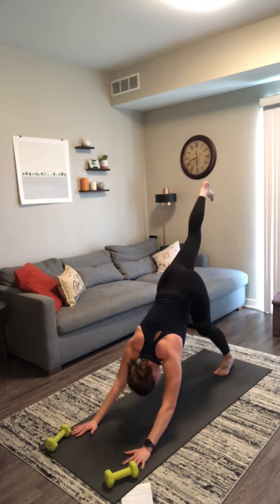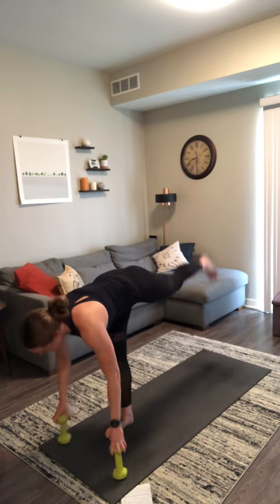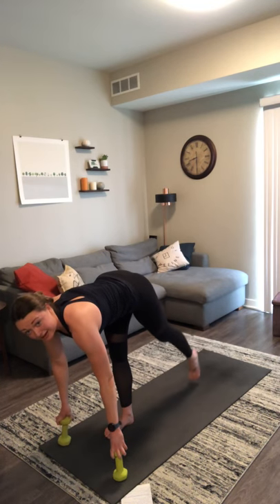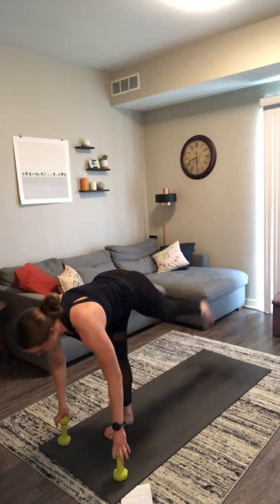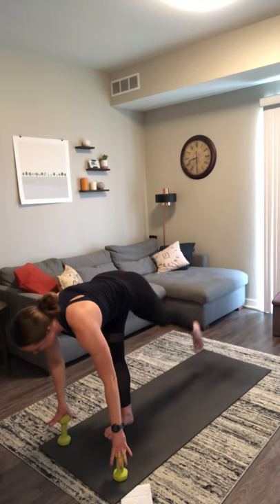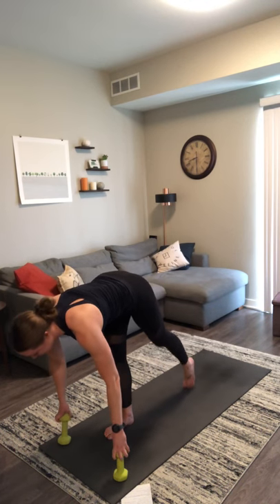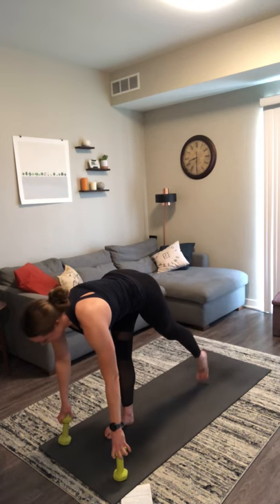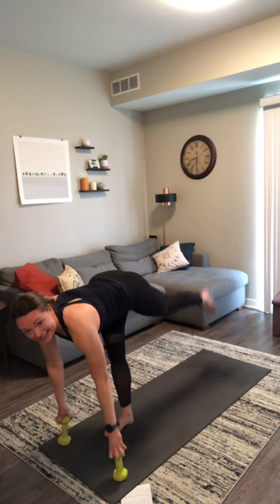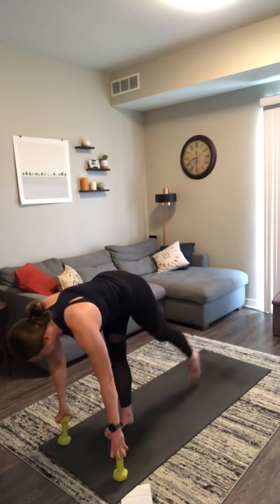Lift your left leg off the mat — leg lifts. Inhale as you lower, exhale as you lift. The weights are there just to bring the ground a little bit closer to you — they are not there to hold all of your weight. You should be able to wiggle your fingertips on your weights to ensure that you're not dumping all your weight forward into them. Hug up through your core, lifting up and out of your right hip. Add a hamstring curl at the top — lift, curl, straighten, release. Flex your toes as you curl your heel in towards your glute.